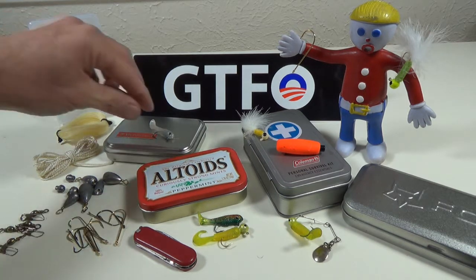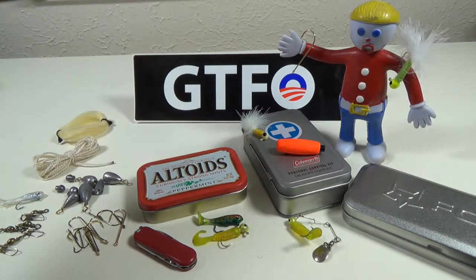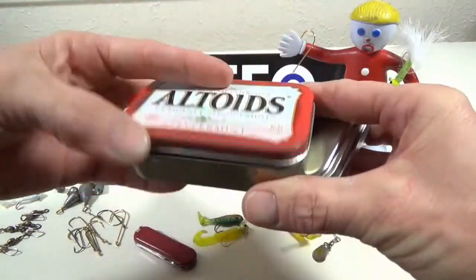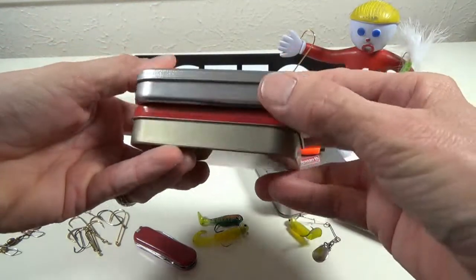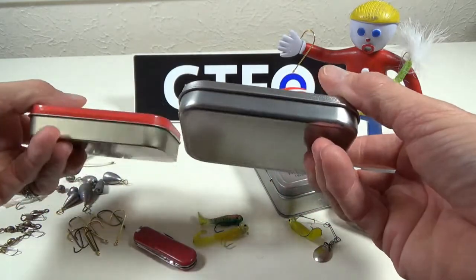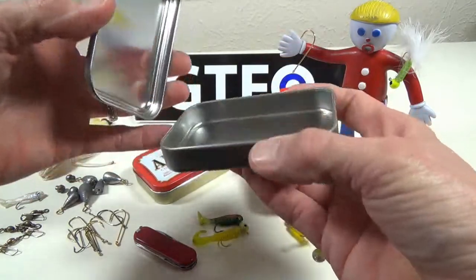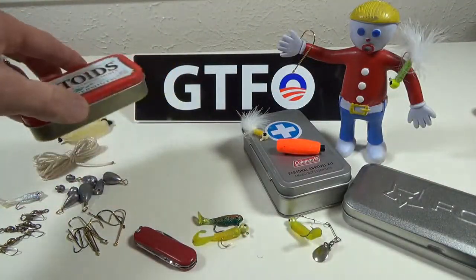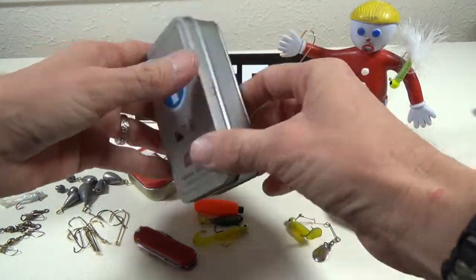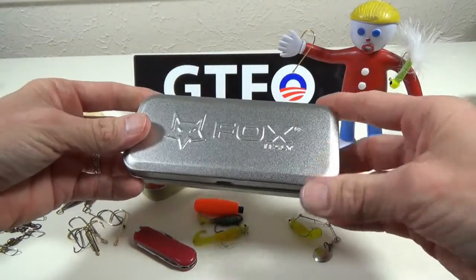So let's get started. What I decided to do instead of using one of these tins — which is not a bad idea, it's just that everybody does the Altoids thing — I want to do something different. If you really want to get thin and small, here's an old Victorinox box. It's really slim. The problem is what I don't like about it — it's good quality tin but it's not hinged. And here's one I got in a Coleman so-called personal survival kit, but it's really too big.